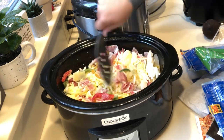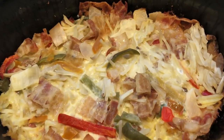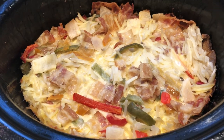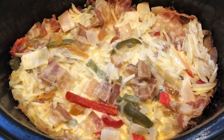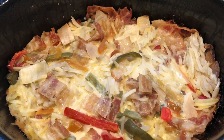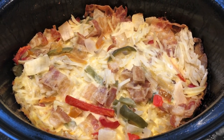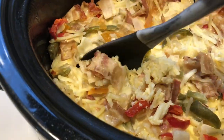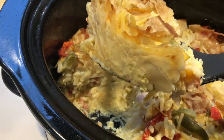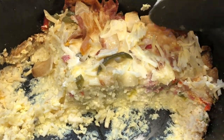Cook it on high for 4 hours and you have yourself a beautiful breakfast casserole. We were able to eat this for multiple days. It tasted really good with a little bit of Malden salt sprinkled on top — if you don't know what Malden is I'll post it below because it's amazing and will change your life. It's a finishing salt. It tasted really good especially with a little bit of ketchup — just this really hash browny, eggy thing. I put it in containers so we could eat it throughout the week and it worked out really well.